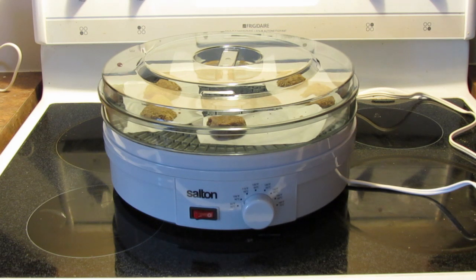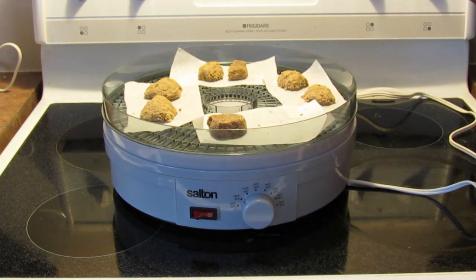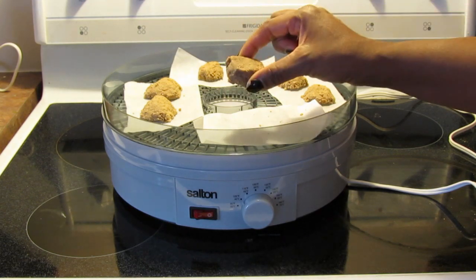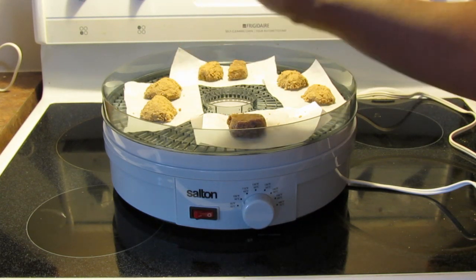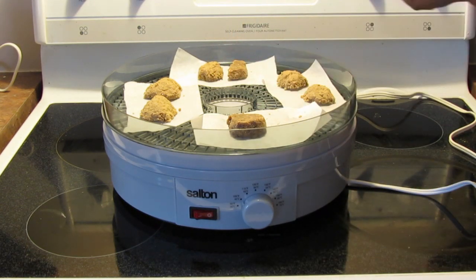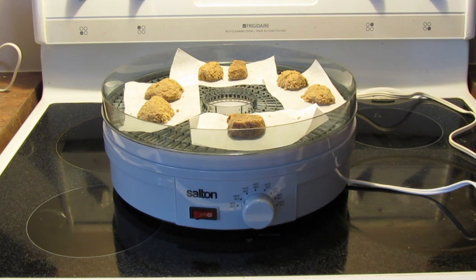Last night I made some energy bars. I just used one tray because I made a small amount — I wanted to use up my coconut pulp from making fresh coconut milk. I made a couple that were just refrigerated and soft. One has walnuts, coconut, and dates. The other has sunflower seeds, coconut pulp, dates, rolled oats, and something else I can't remember.